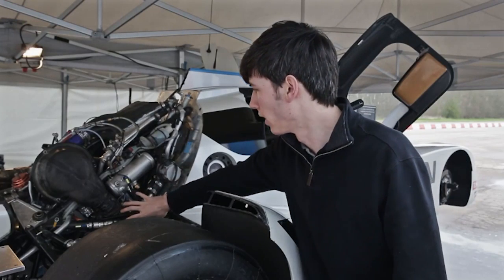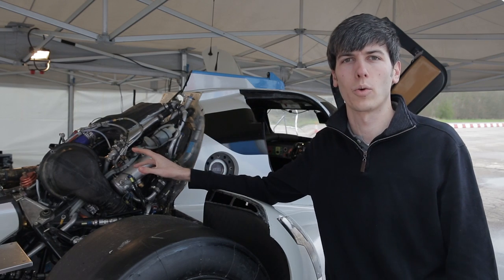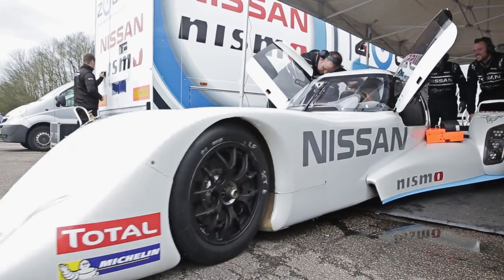This engine is located behind the battery in this area right here. Nismo believes that with 12 laps at Le Mans, this 1.5 liter will be able to generate enough power, along with the regenerative braking, to power the Ziad for one full electric lap.